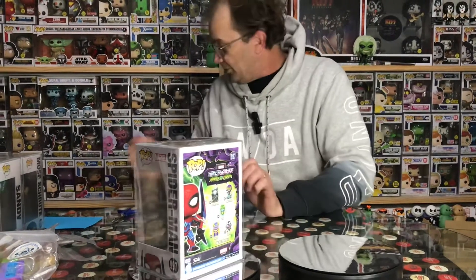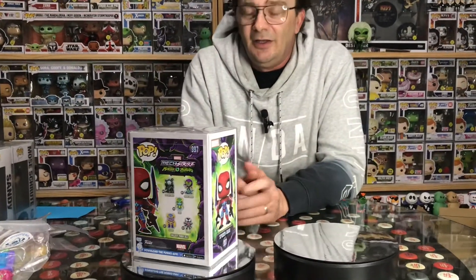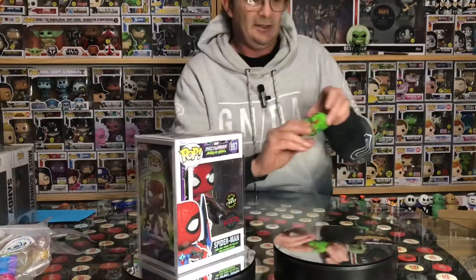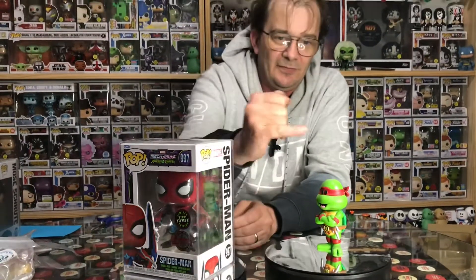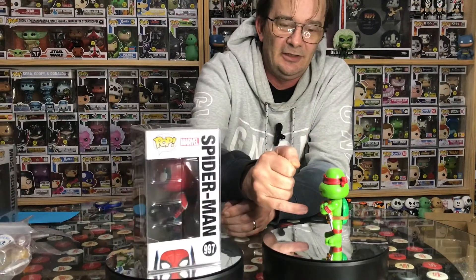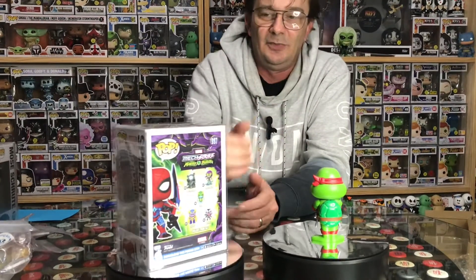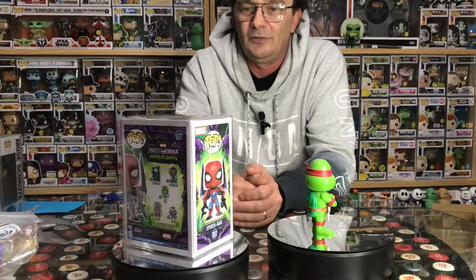Now, you guys might be aware of some muck-ups that Funko's had in the past with sodas. I'm talking about the Ninja Turtle set — the first round — where some of the body parts glowed and some of them didn't. It was a bit extreme. Like these guys from the original first sets — some had tops that glowed with the chase, the rest of the body didn't. Or one leg, one arm glowed and the belly glowed, but the head didn't. Little bits and pieces. I found the exact same thing with this Mech Strike Marvel Spider-Man.